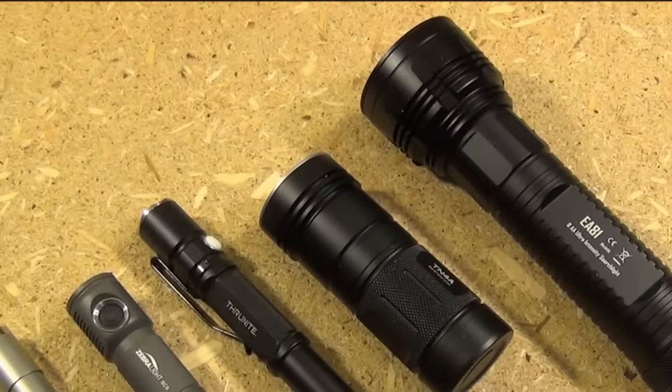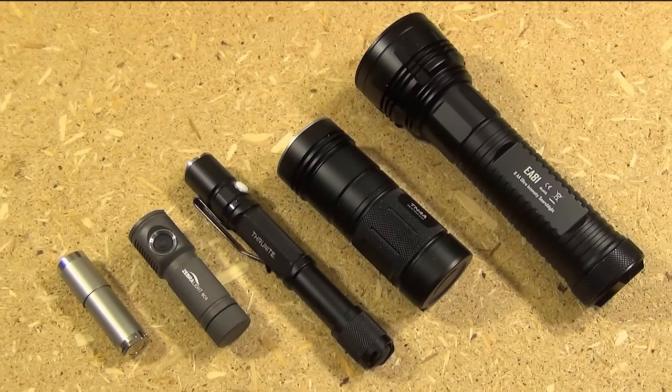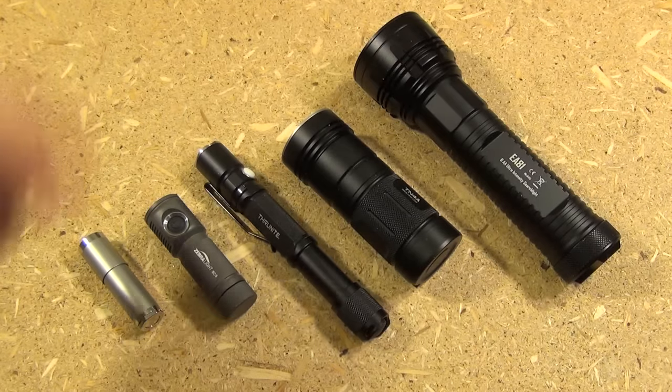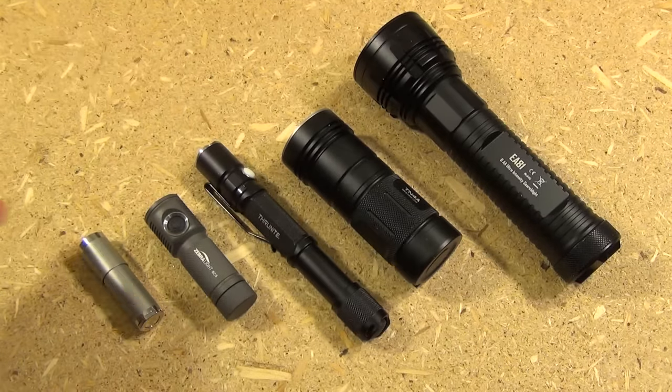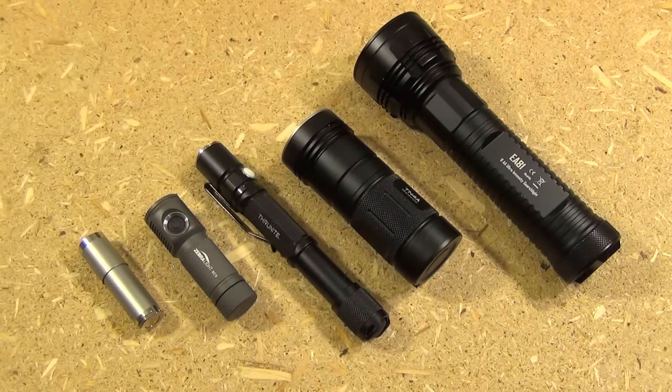This thing will burn through batteries pretty quickly. There you have it — that is my standardized, complete, interchangeable system using only AA batteries. We've got keychain, pocket, vehicle, home and backyard, and end of the world. And I will include links to the individual reviews as well as where you can buy these. All right, this has been WeAllJuggleKnives and Lights. I'm out.